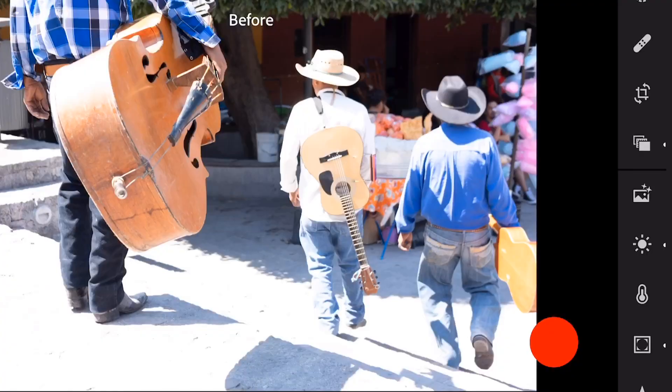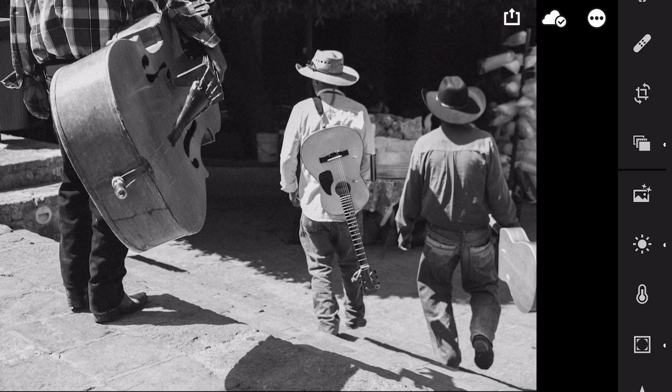All of us have overexposed pictures from time to time. In this quick video, I'd like to show you how I rescue an overexposed picture.